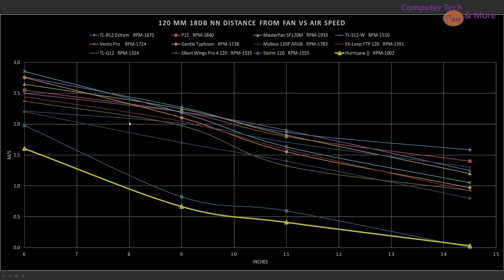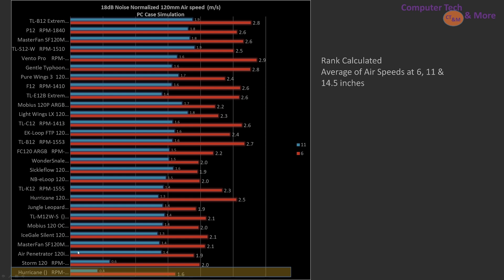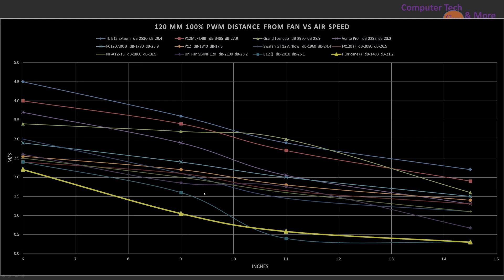Moving up to the 7.5-decibel ranking, it's among the worst — the only one sitting rather close to it is the Storm 120. We need to see how it does in value, because maybe there's something to be said there in a later section. But in terms of raw numbers, it's not hitting the mark. Five fans for $17. At 100% PWM fan signaling, same story.